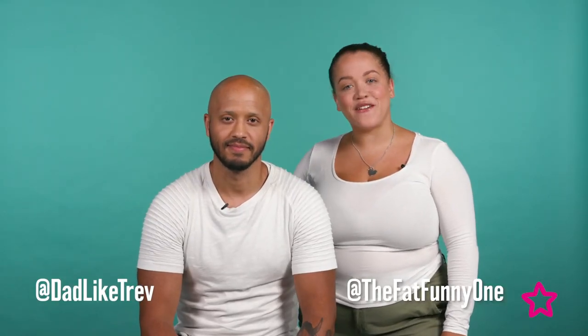Hey everyone, I'm Trevor, also known as Dad Like Trev. And I'm Jess, also known as The Fat Funny One. We're here today with Superdrug to create the adult spiderweb look for Halloween. I'm here to give Trevor a hand because it can be a little bit tricky to do on your own. So let's get started.